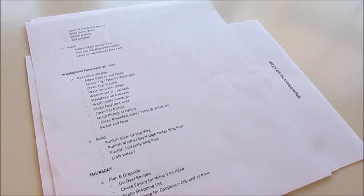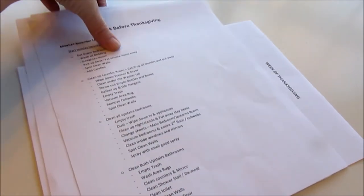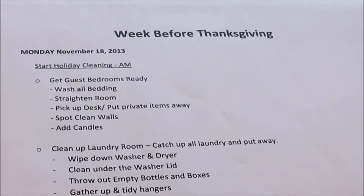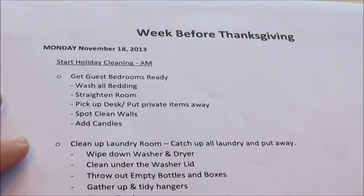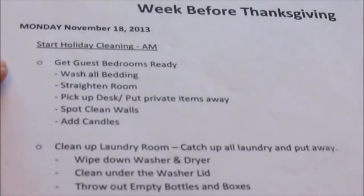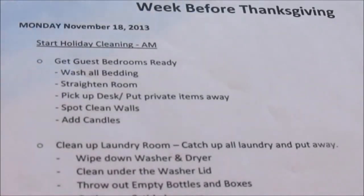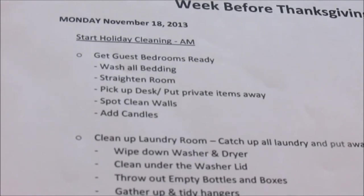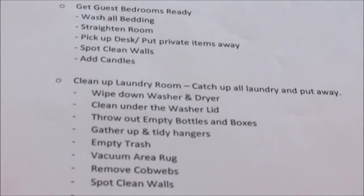Let me get it out of the plastic sheet protector so there's no glare, and let's go over the first schedule — the week before Thanksgiving. The week before Thanksgiving is really when I start my holiday cleaning, and it's a little more detailed because we're going to have guests and we want the house to look and smell good. Starting Monday, November 18th, from 8 till noon: first, get the guest bedrooms ready — washing all the bedding, straightening the rooms, picking up the desk, putting away private items, spot cleaning the walls, and adding candles. Then clean up the laundry room.